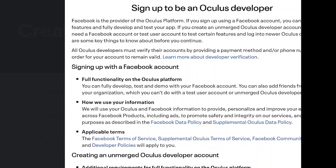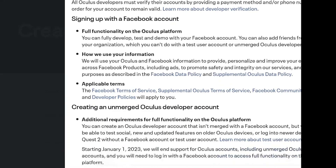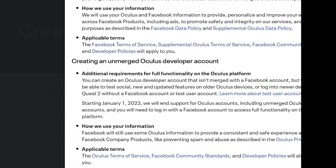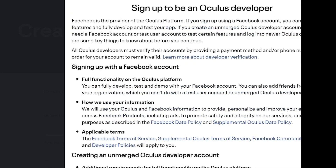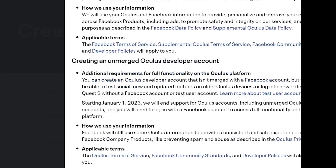One of the other things you're going to need is a developer account for your Oculus, which sounds like it might be difficult, but it's actually very easy to do. There's going to be some links in the description below to some very helpful guides on YouTube in order to get that done. Of course, if you have any difficulty making a developer account, you can feel free to post comments below.